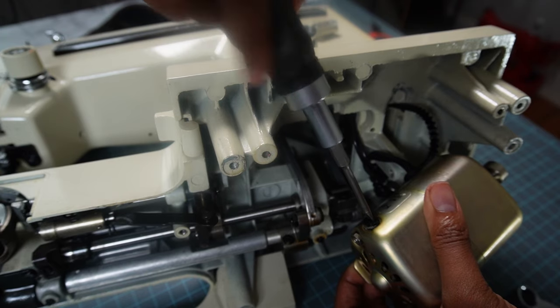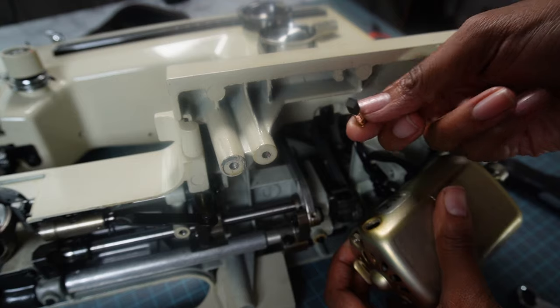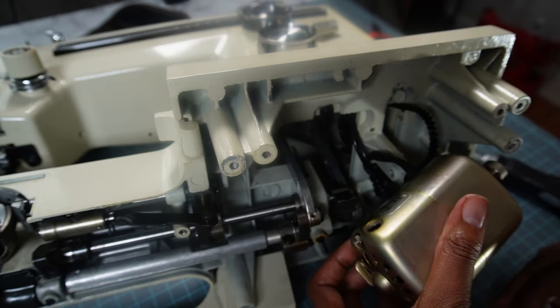Right now I'm just removing the first motor brush so that I can see if it is okay, and it is a little worn but it's still alright and can be put right back in the machine.